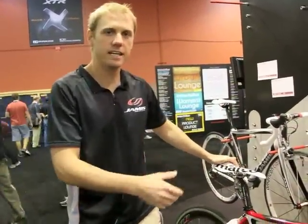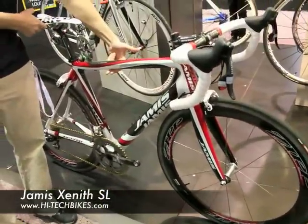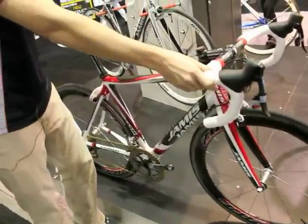Hi, my name is John Mulroy. I work with Jamis Bicycles. I'd like to say hello to everyone over at Hi-Tech Bikes and introduce to you guys the 2011 Xenith SL Superlite. It's 13 and a half pounds, which you can see here I'm picking up with two fingers effortlessly. You might have to get some heavy water bottle cages for this one so you don't fly away.